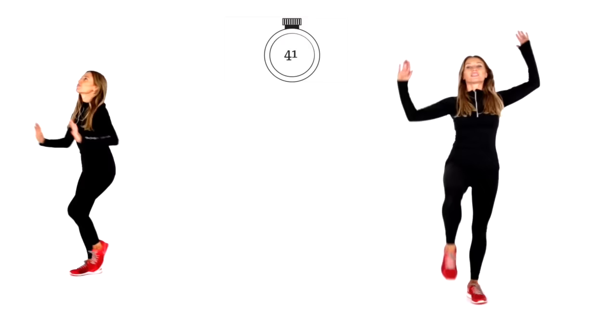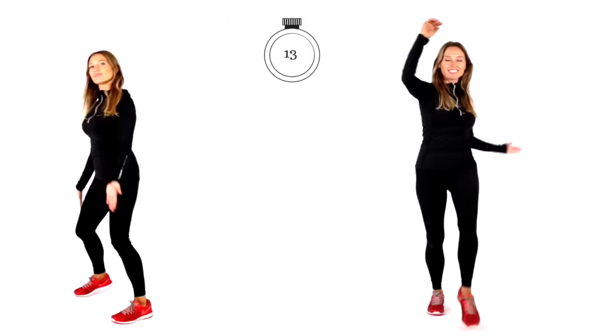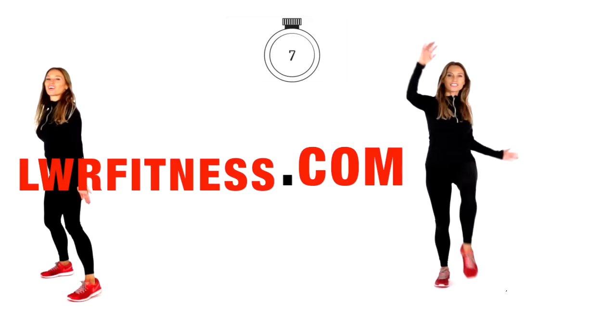Well done. Today's workout — you will have burned off so many calories and invested in your health. If you're looking to reach a healthy weight, it's really important to combine exercise with healthy nutrition. I've got my new healthy eating book and my other healthy eating book, plus online training programs, online weight loss courses covering menopause, nutrition, and more — literally something for everyone at lwrfitness.com.